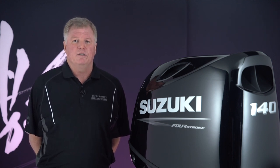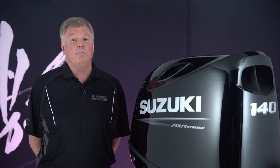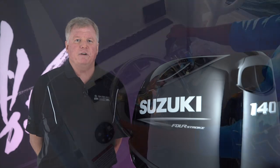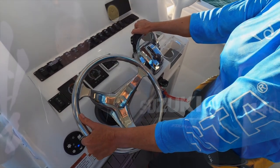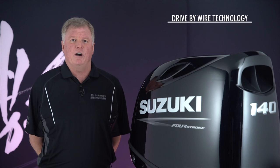For starters, these 115 and 140 horsepower models are the first outboards in their class to offer the benefits of factory drive-by-wire technology. Drive-by-wire has been proven for years on our 150 through 350 horsepower outboards,